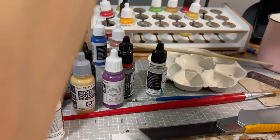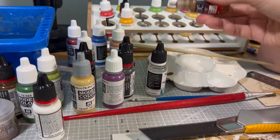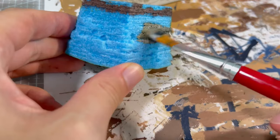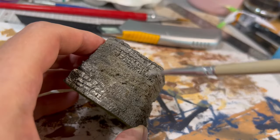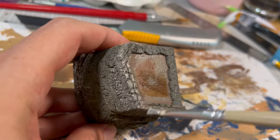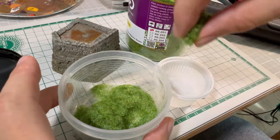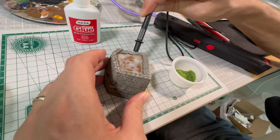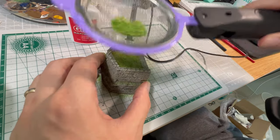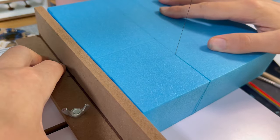Here you see me mixing the colors. I use mainly the Vallejo model and game color. I like them because it's easy to pour them from the bottle right into the palette. For the top of it, I mixed some 2mm length grass made from three shades of green. I applied PVA glue to the spot, and with the static grass applicator, I poured some grass. I will glue the finished piece to the building later.